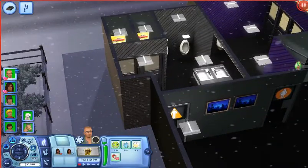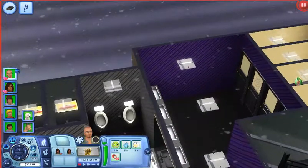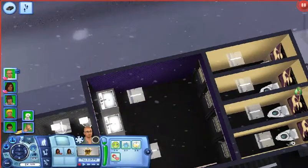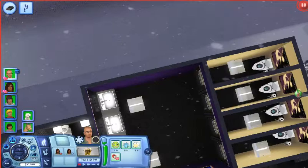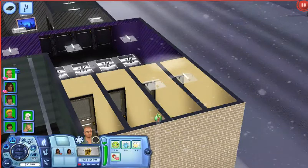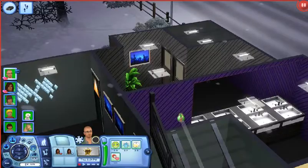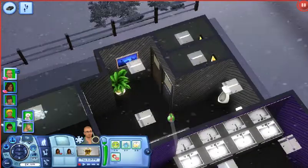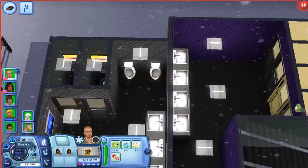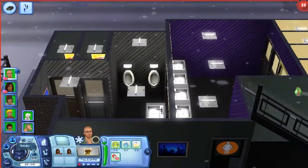Right here in this area are the restrooms. The female bathroom has four stalls and four sinks — that's what they look like on the inside — and here are the sinks with the mirror. Here is the male bathroom; it's just like the female bathroom but it's grey, and they have the same picture in their stalls as well. They only have two stalls and two urinals.